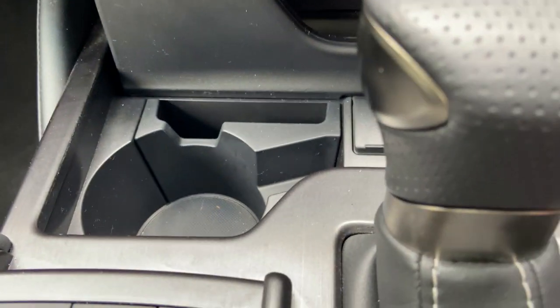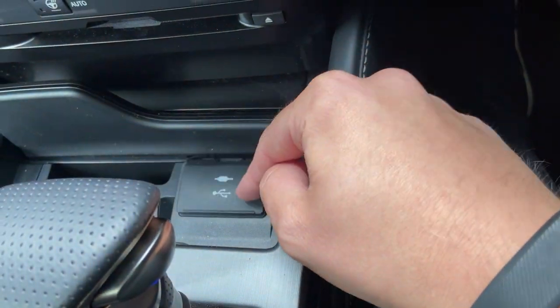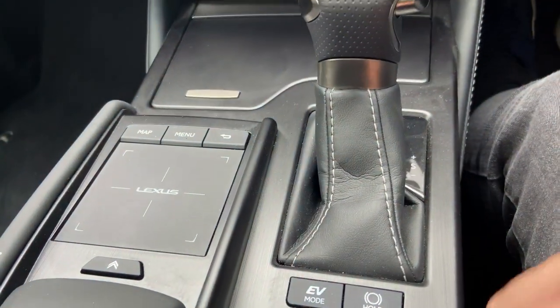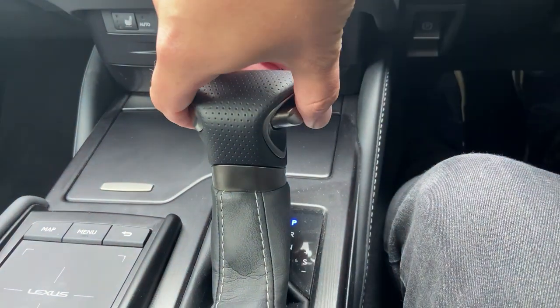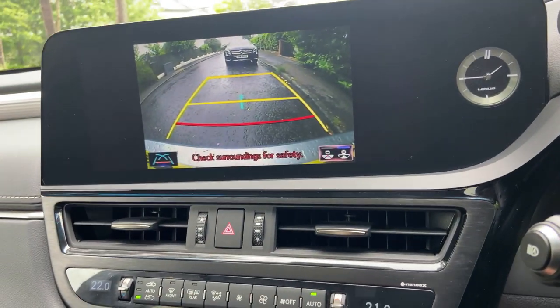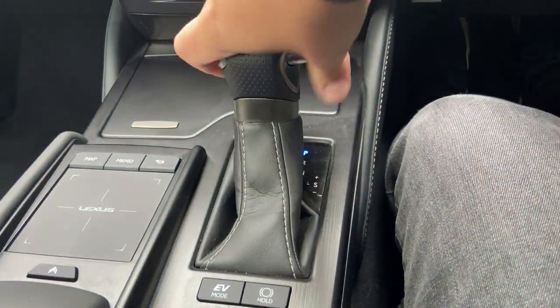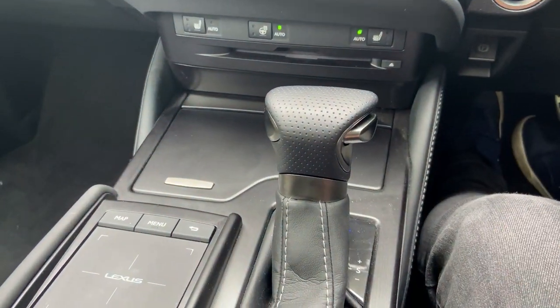There's a cup holder and USB charge ports plus an aux cable. The Lexus CVT gear selector is quite simple to use — down for reverse, back for drive, almost like an aircraft throttle lever. It's quite big and solid, not one of those fiddly button arrangements.